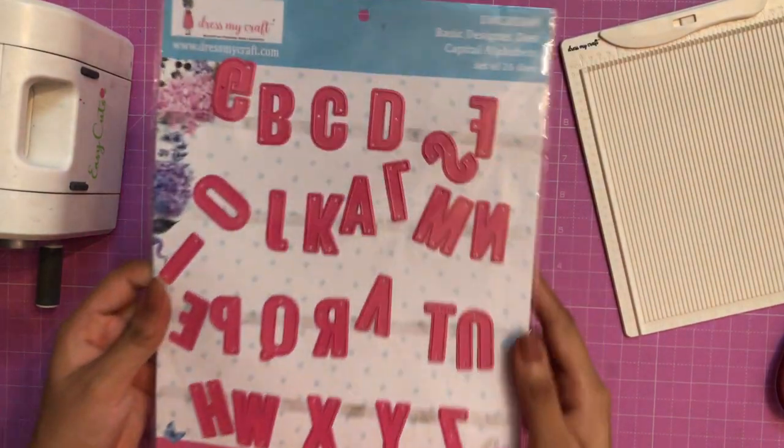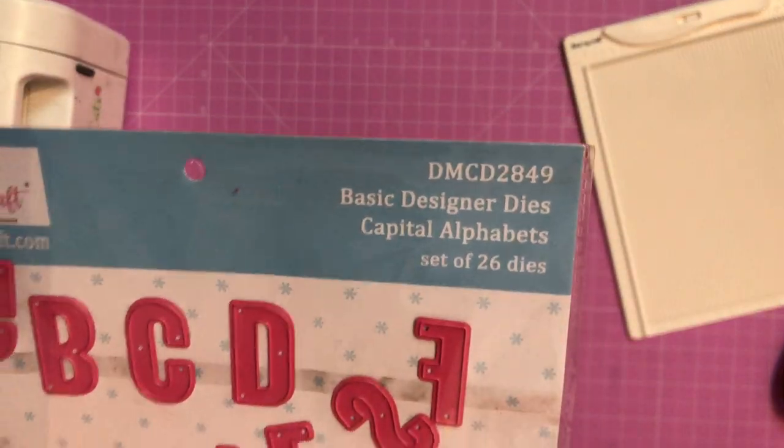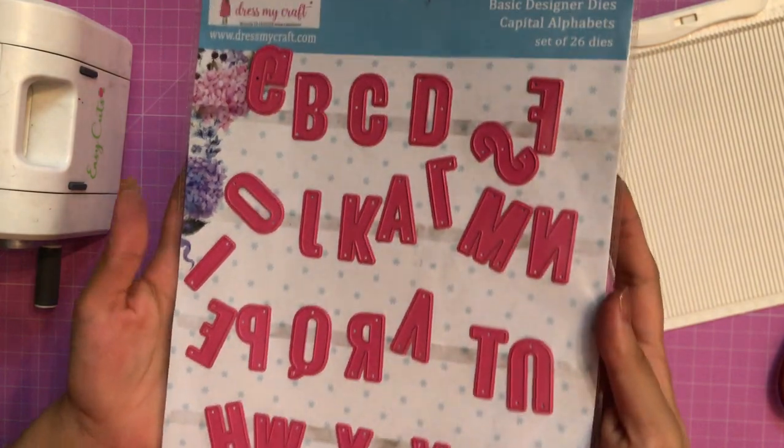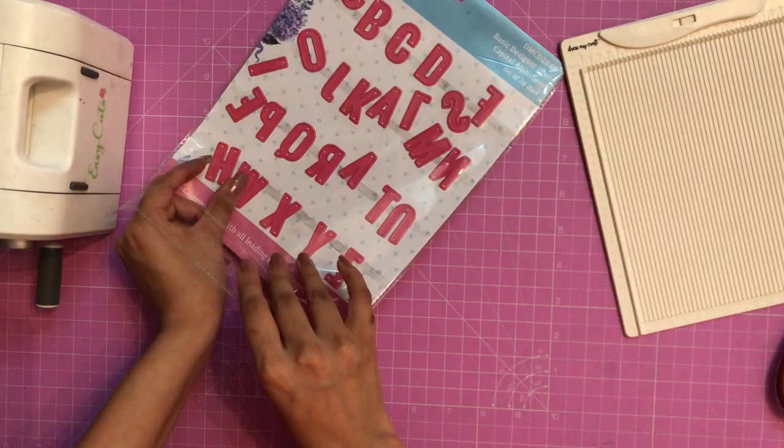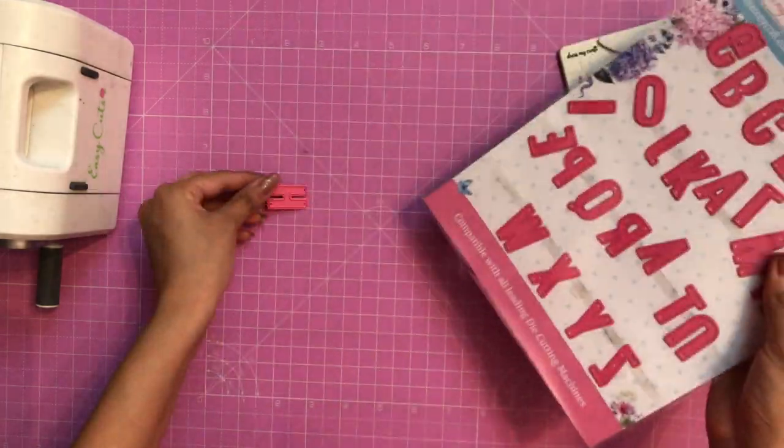That's how the capital alphabet die looks like. It is a set of 26 dies. The approximate size per die is 28mm by 20mm. Now let me take out some of the dies and show you die cutting.